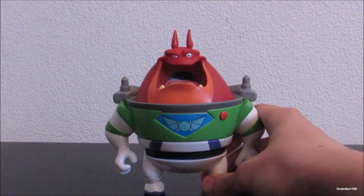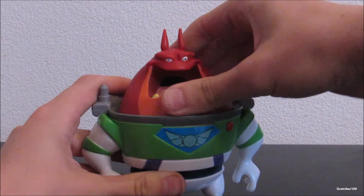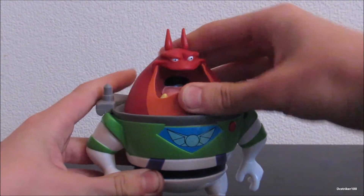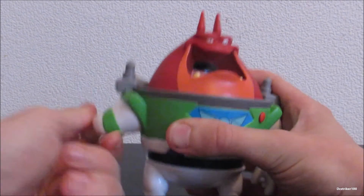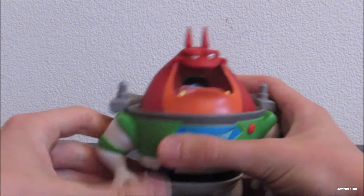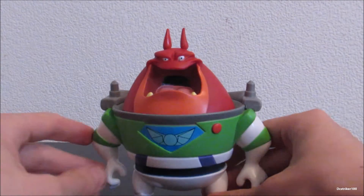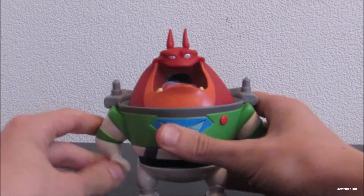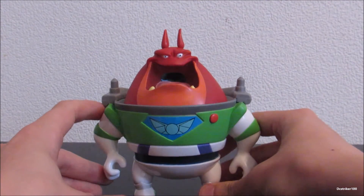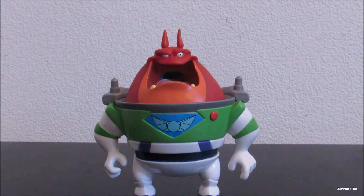For his articulation: his head moves a little bit from side to side, and his arms can go a full 360 — it's a weird full 360, but it's still 360. He doesn't have any articulation in his legs, which is also kind of an issue for Booster when it comes to standing.